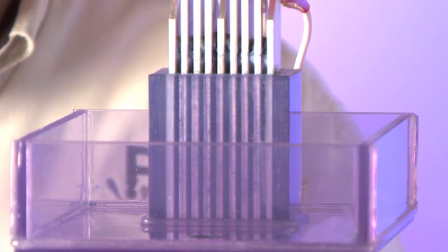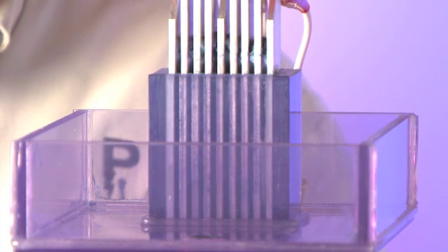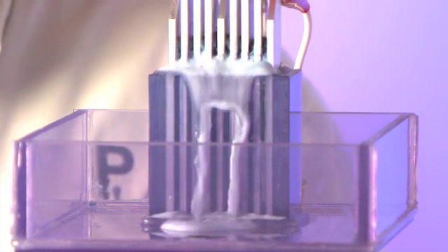As the material passes up through those blades, the electrons will cause the material to coagulate and separate from the water.